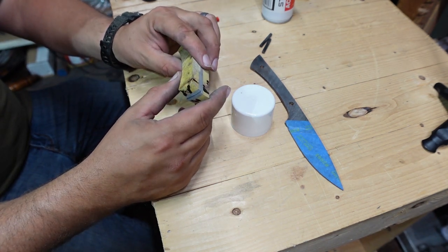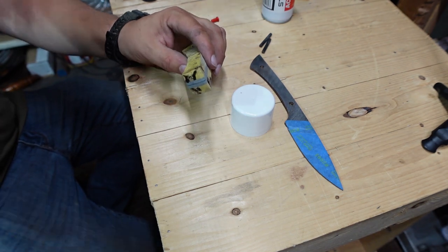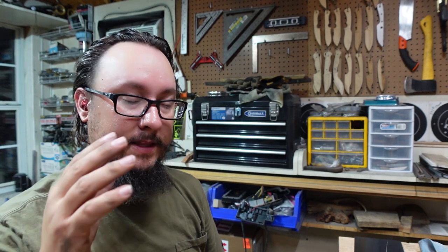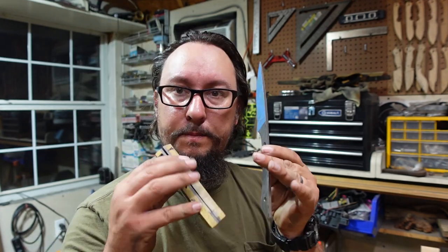I think that's about what we're going to call it on this one. On the next episode we're going to go ahead and call it here. Then we'll actually do the handle attaching — we'll make sure we get everything pinned together in the next episode. So we'll attach the handle scales, shape the handle scales, and we'll go ahead and put an edge on this knife and cut some stuff with it. That is the goal.